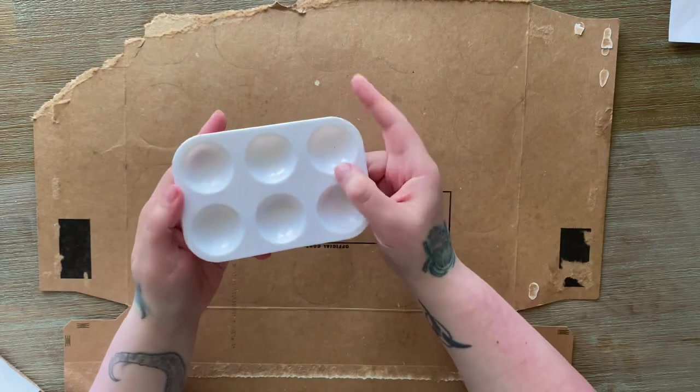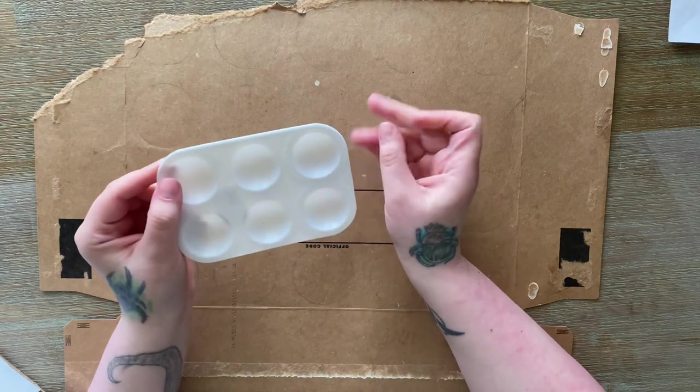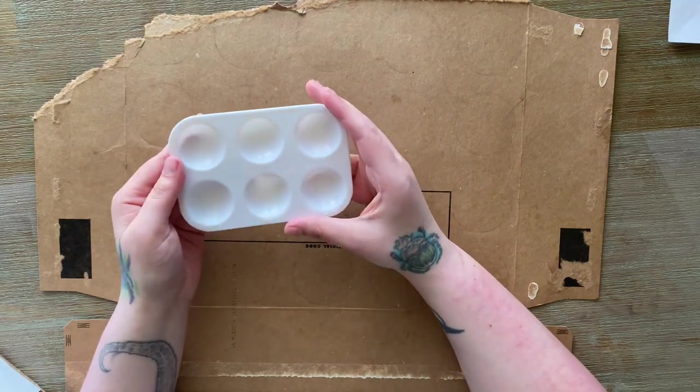We got this little paint tray. Honestly I'll probably never use this — I'll keep it in case I'm ever using messy acrylic paints and don't want to use my porcelain ones. It's useful to have as a backup, but I don't really use these plastic ones.